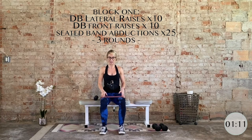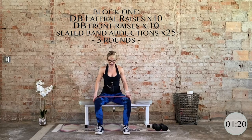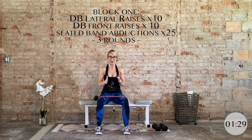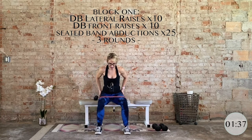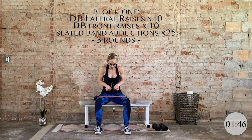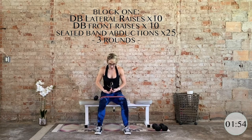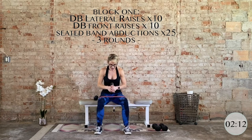Bring your feet at least hip distance apart. We're going to do banded abductions. Make sure you have a neutral pelvis — we're not shifting the belly forward. Press into the band, big squeeze of the glutes. You're going to feel the pelvic floor engage as well. Press it out, then bring it in — this is your starting and ending position with tension on the band. We have 25 total. Place your hands on the outer glutes to make sure they are firming up on the way out. Keep a slight lean forward, draw it up and in as you press out. Keep the weight mainly in the heels, knees stacked directly over the ankles. Five, four, three, two, and last one.